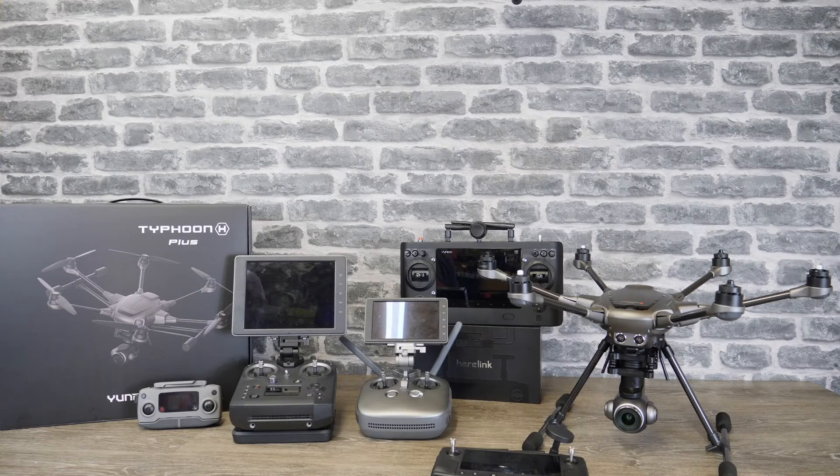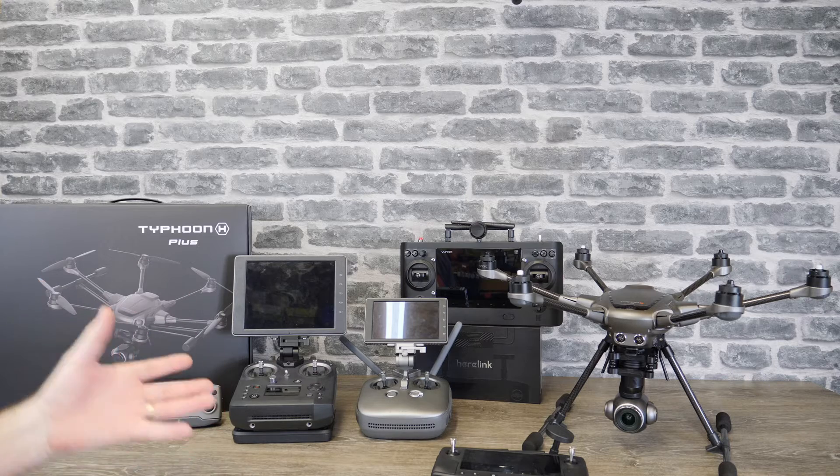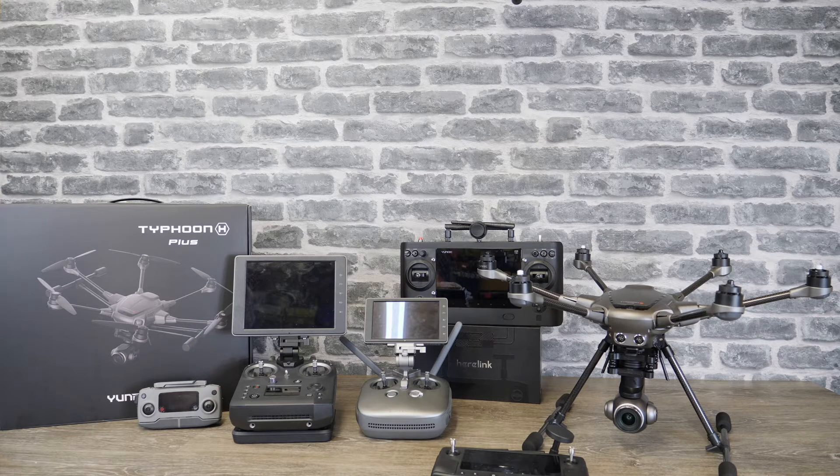Hello there and welcome back to the channel. In today's video I want to give you guys some updates about some of the things I've been doing as well as some of the things I've seen. Now as you can see there is a hell of a lot of equipment in front of me at the moment.